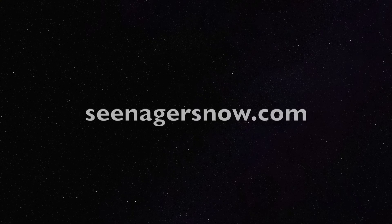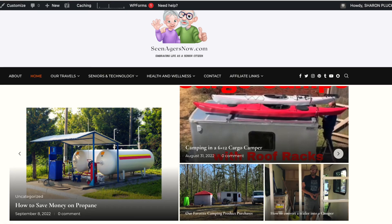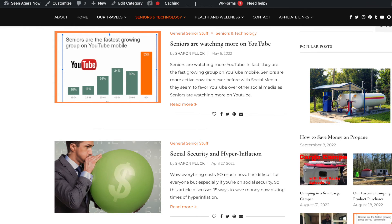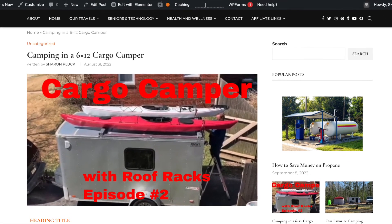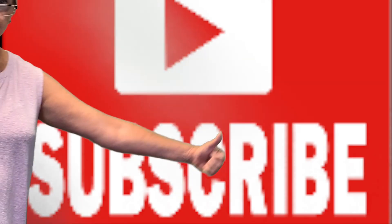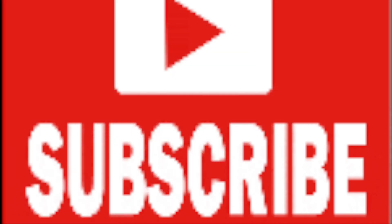That's it for our hacks, guys. Hopefully you can implement some of them. Look in the description below for more details and links to videos on how we put these things together. We'll also be putting together a blog article on this at SenagersNow.com, where we focus on travel as well as other issues related to seniors — health and wellness, outdoor activities, technology, and more. Thanks for watching and don't forget to like, share, and subscribe.